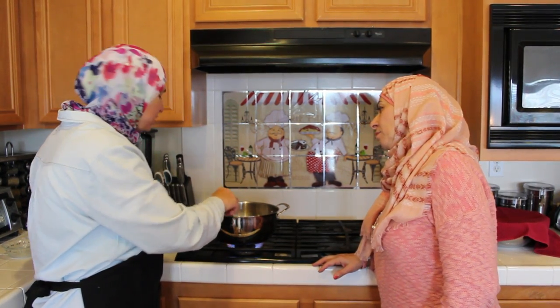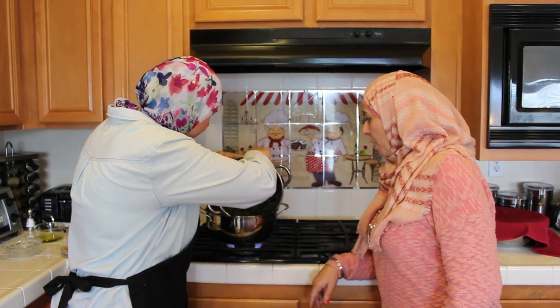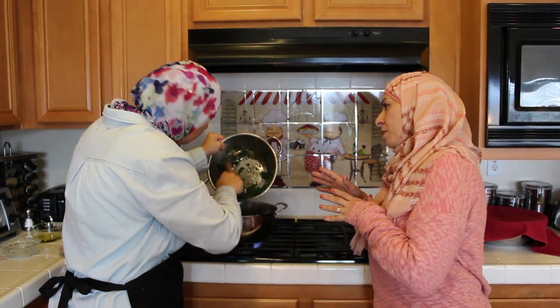Now I'm going to add my spinach. So I cooked the onion for two minutes and then added the spinach. How long do you cook the spinach? Five minutes — no more than five minutes.